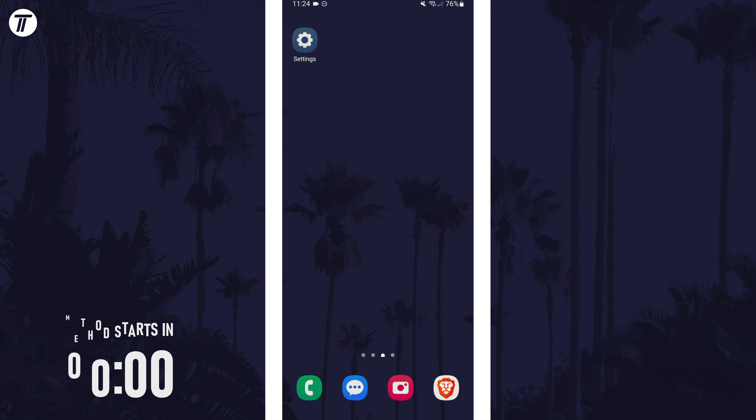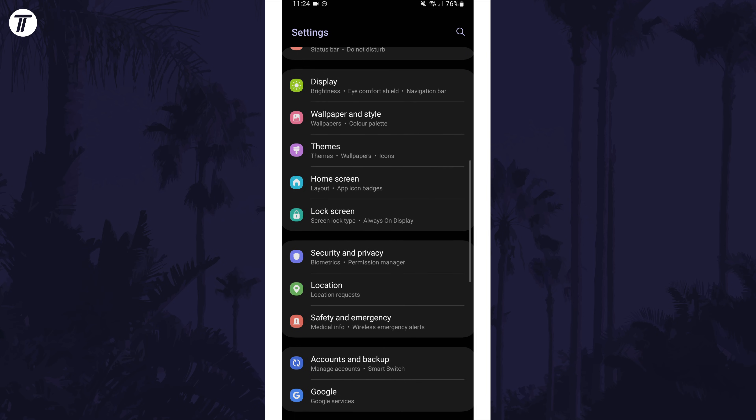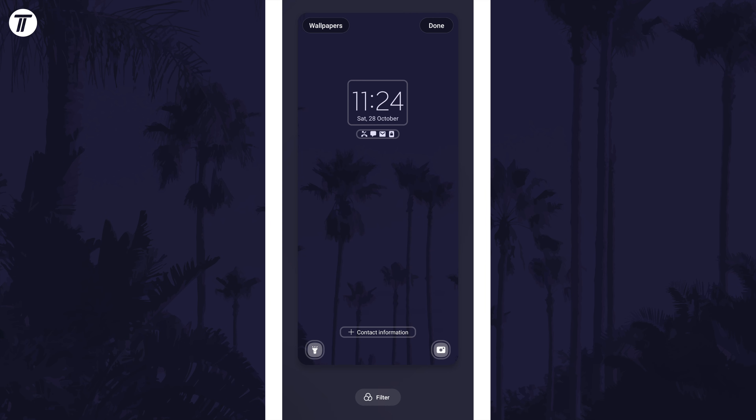To change lock screen clock font, first open the settings app. Within here, scroll down and tap on the option called lock screen. Now look for and tap on where it says lock screen, which is the left of the two phone screen options. Now tap on the clock.